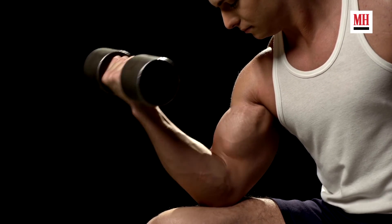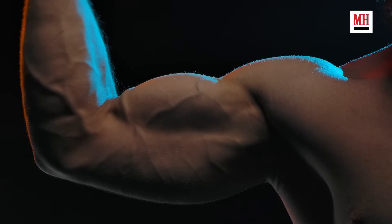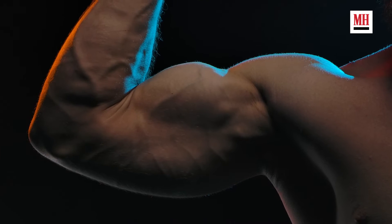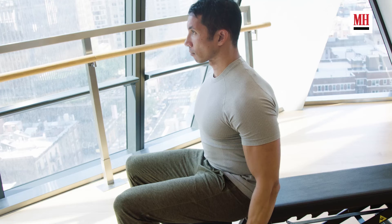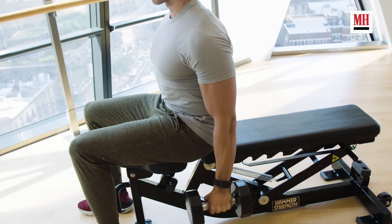The final mistake of arm training is going through all these arm motions and not appreciating something called time under tension. I want you to think about squeezing on every single rep — if you skip that squeeze, you're not going to get the most out of your arm training. We want to slow things down and appreciate the negative; that's also going to help take other body parts out of play and prevent cheating. On every single rep, do the movement, get to that peak contraction point, and squeeze.